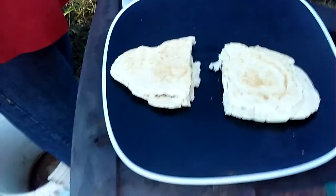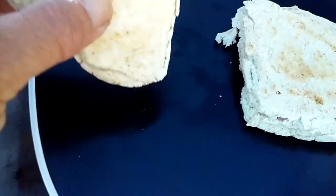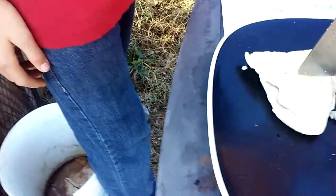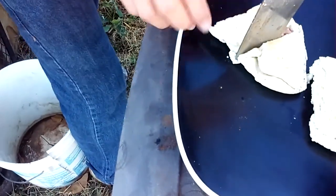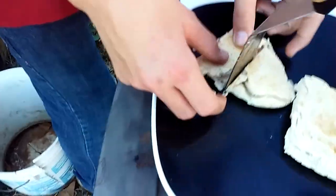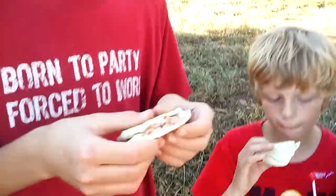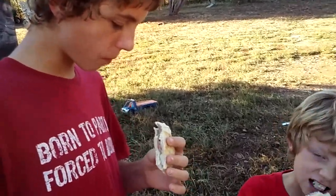Let me just show you guys inside here — there's the Vienna and it's cooked all the way through. Alright, here you go Ricky. It's super hot so be careful. Take that piece Ricky, and Ares, there's yours. Wow, that's good — wow, it's really good! It tastes like it has some cheese in it. Okay guys, I guess it's kid approved, so it has to be good.